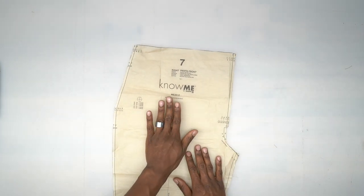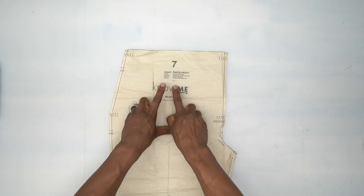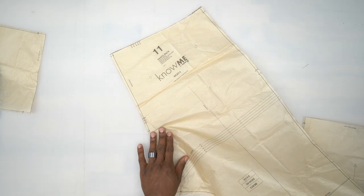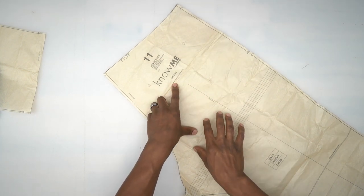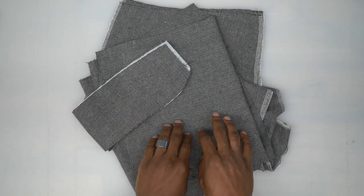Pattern piece number 7 is the right pants front — as you can see it's oriented to the left here, but this is the right side. Cut one of these out of your fabric. Last but not least, pattern piece number 11 is the pant back — don't forget your two markers for the back pockets, and cut two of these out of fabric.